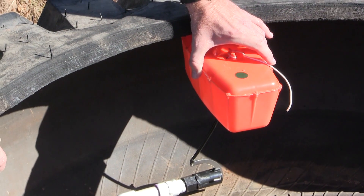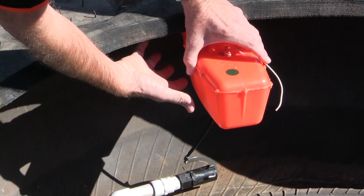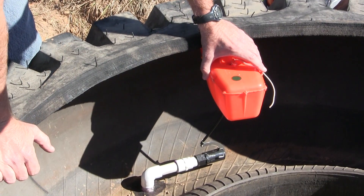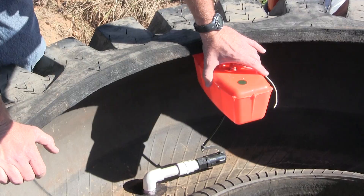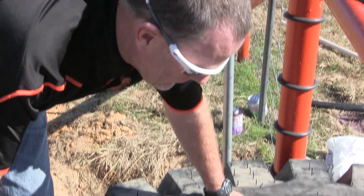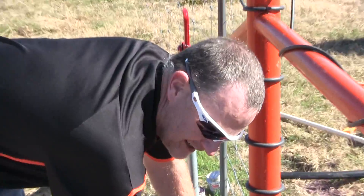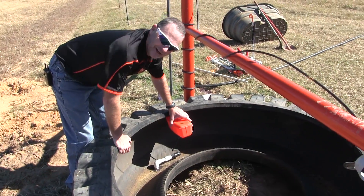Sometimes you get these floats to work loose and then you've got water running where you don't want it to be. So I always like to protect that float near the fence line and underneath the lip of this tire. With that, that pretty much is a simplified version of how to install a water tire tank. We're just going to fill in the middle of this tire tank with cement later on, and we'll have a hundred-gallon-plus tank.